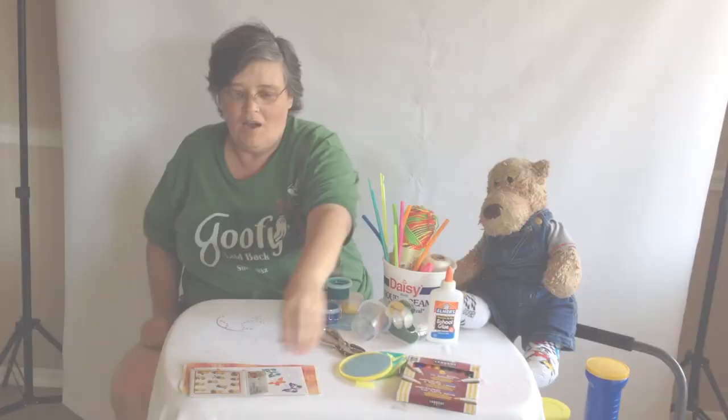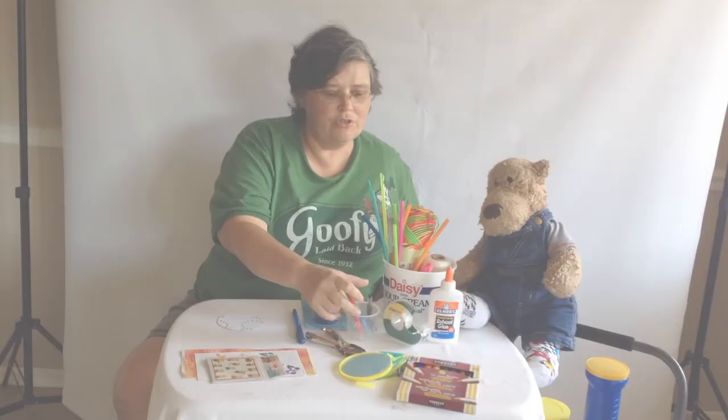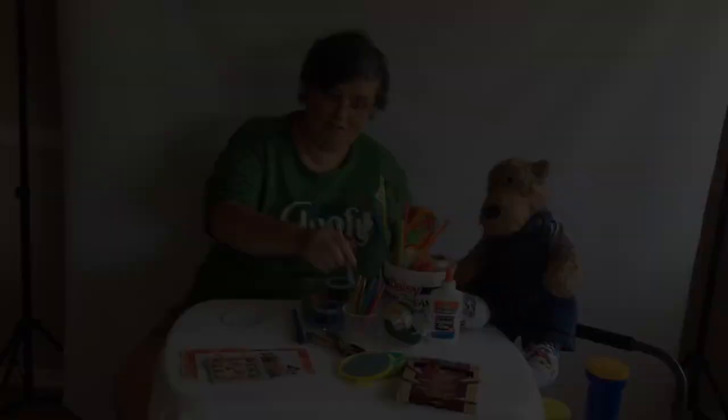Once you've cut out your artwork, you get to decorate. I've got stickers here. You can color it, use glitter glue, markers — whatever you want to make it look really cool. Make sure you leave some space because the next step is the most important.